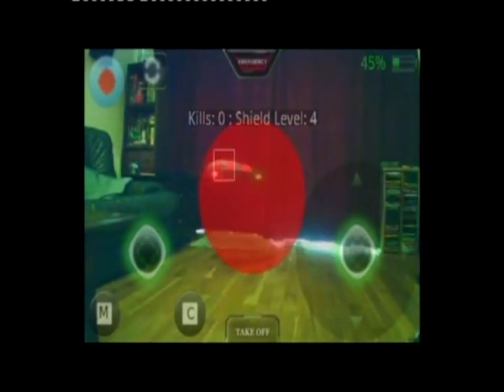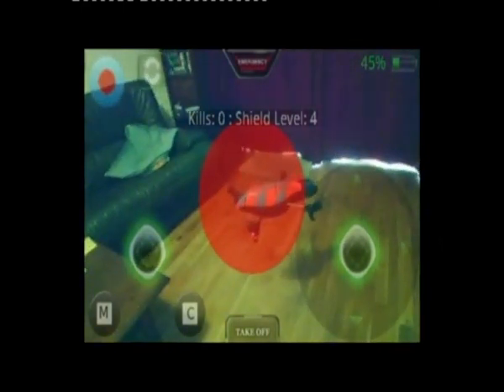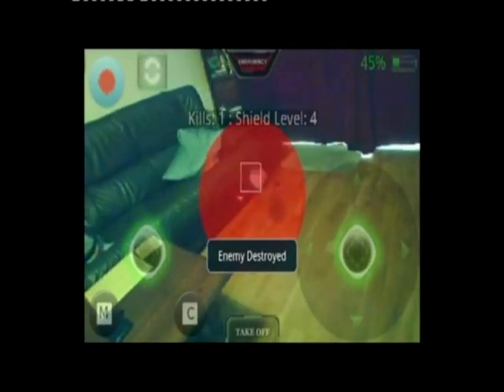You can see I did actually hit the opponent. Launch again — this time I'll try and show you a destruction animation since the shield level on the opponent is now low. Just tweak the drone around a bit. You can see the aiming box going into lock. We've got lock — shoot again. And there we go: destroy animation.